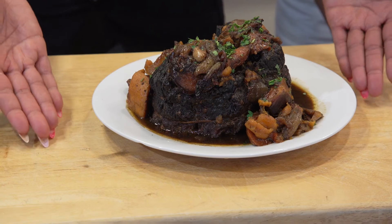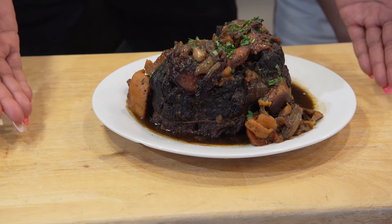Chef Maya, what made you decide to cook this for us today? I feel like this roast is a hearty, warm, feel-good dish for a family of three or four in the wintertime. It'll really fill you up.